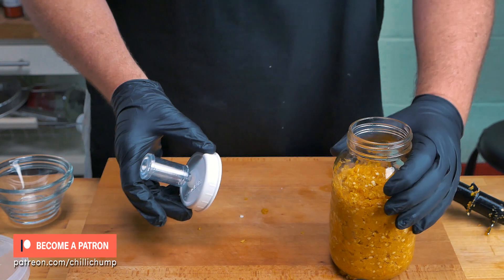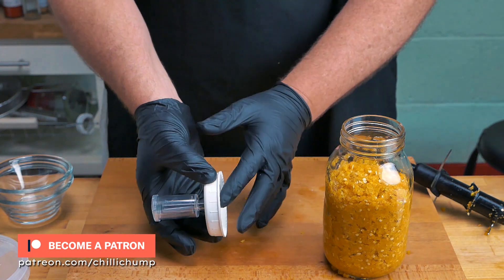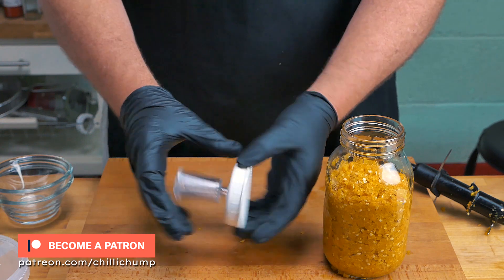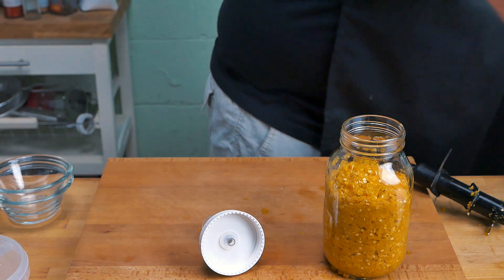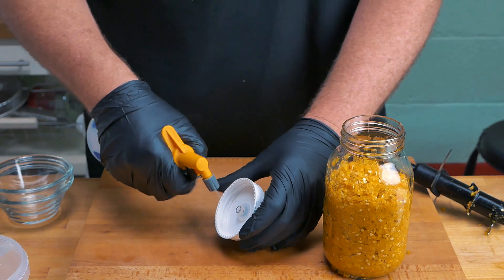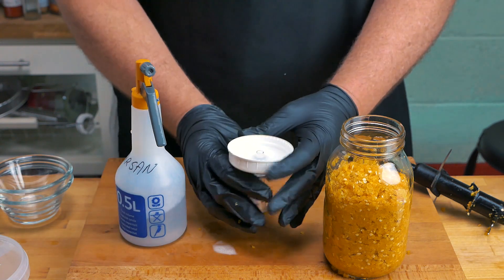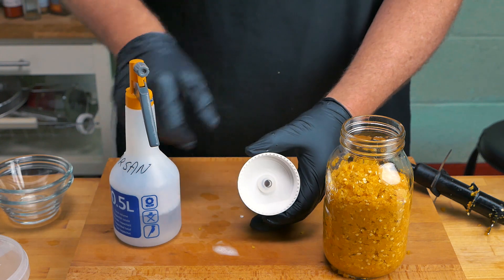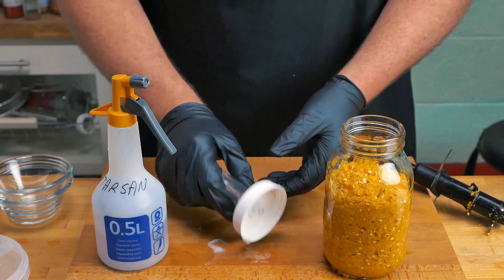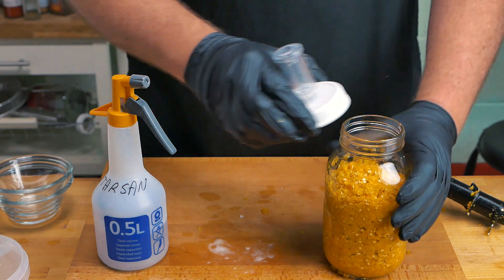This here has been properly sanitized and sterilized. This one, however, was sterilized a couple of days ago, so I'm going to give it another bit of a sanitization now. I will be releasing a video about my methods for cleaning, sterilizing, and sanitizing. All I'm using here is a bit of Star San, which will help sanitize this just before we use it and help keep everything as safe as can be.